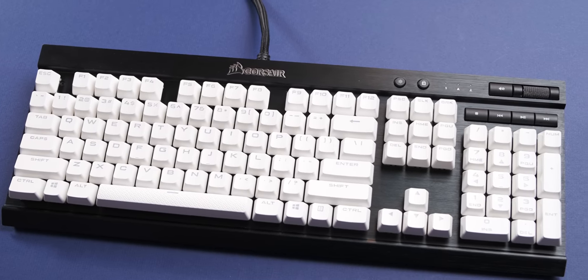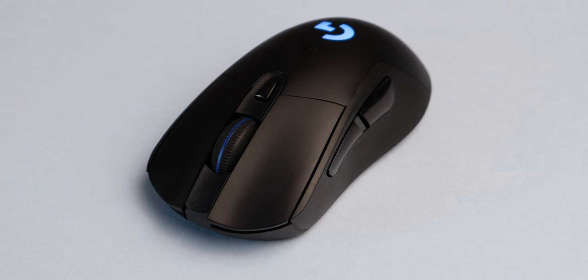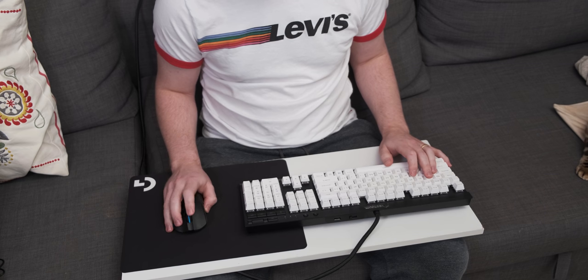Finally, peripheral-wise, I'm using a Corsair K70 with a Logitech G703 on a very professional bit of white particle board.